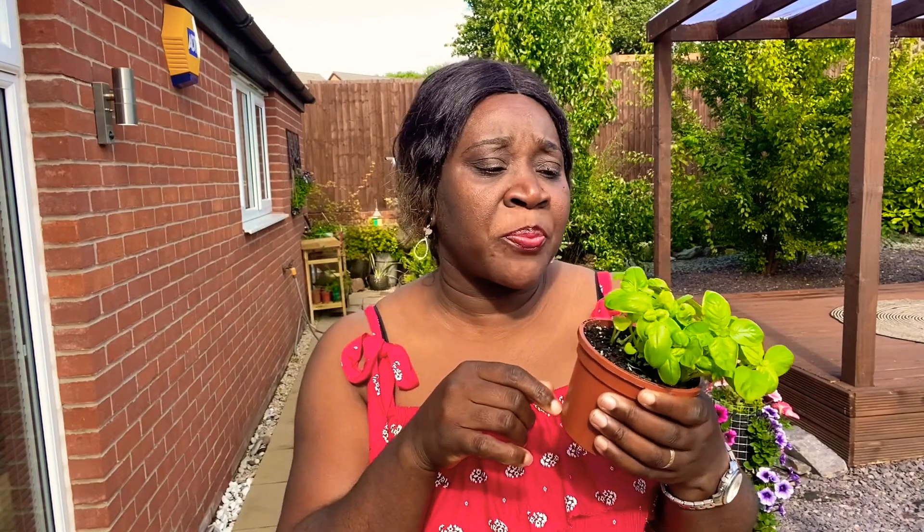You can also propagate basil from cuttings. I'll leave a link for you to see. You just take a cutting, put it in water, and in two to three weeks you get roots. Once the roots come through you can transplant them — so you don't have to wait for seeds. The plant will grow, make seeds, or you can just propagate straight from cuttings.